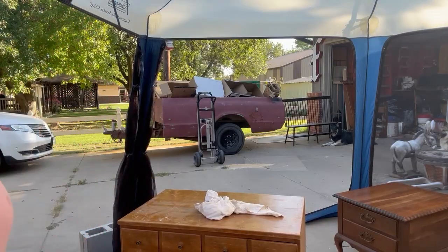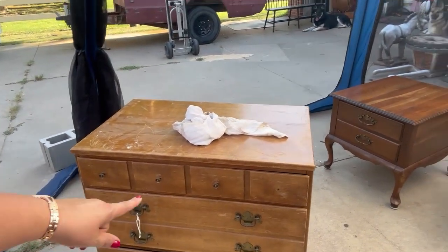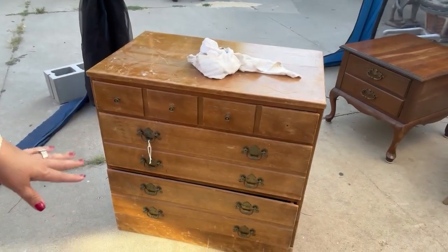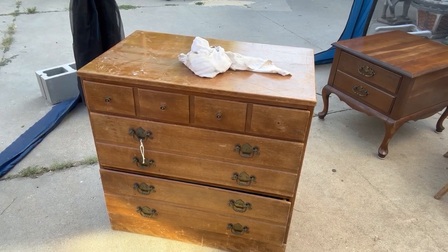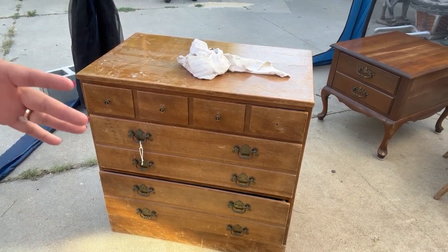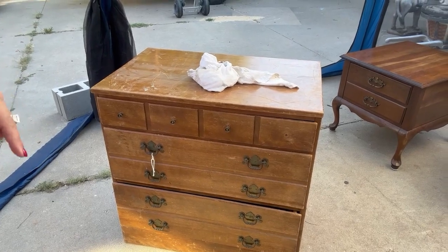It's super hot out here. I have this next piece. It is missing a knob, which is okay — I have different knobs. This is actually an Ethan Allen piece. This is the bottom to a curio cabinet and I have the top in another spot. So we are going to start cleaning this and get this ready for sanding and remove all the hardware and work on this piece next, because this is going to go in my booth to hold some of my smalls.